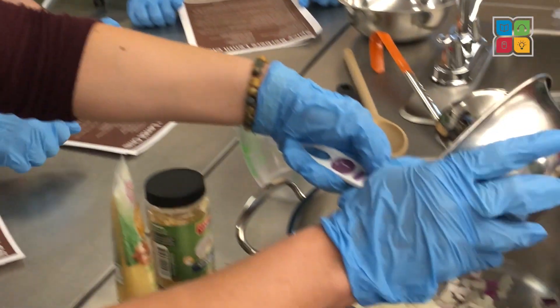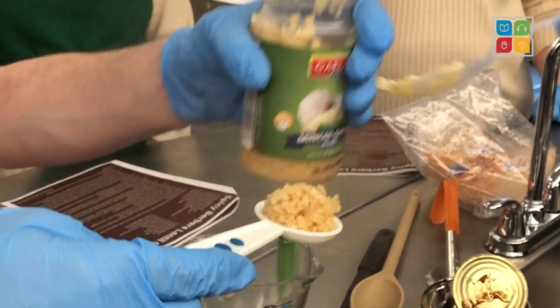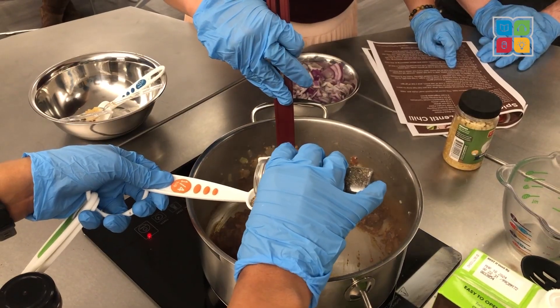We start by adding the oil, onions, and ginger to a large pot. Next, we add the ghee and garlic and all the spices. This is when it starts to smell really good. In addition to the berbere, we added brown sugar, smoked paprika, chili powder, and more.